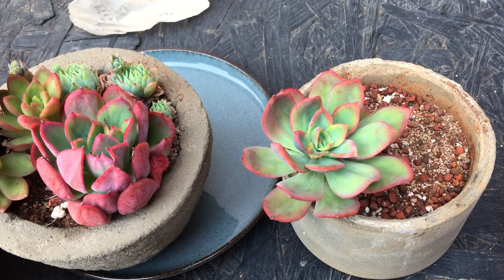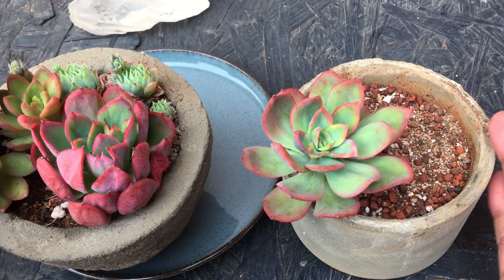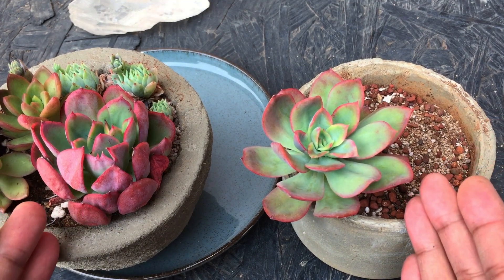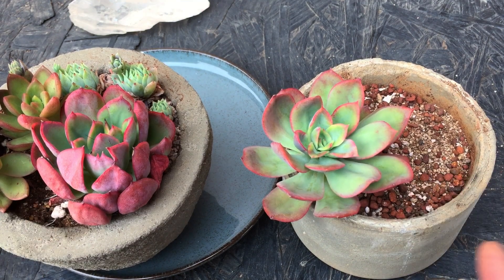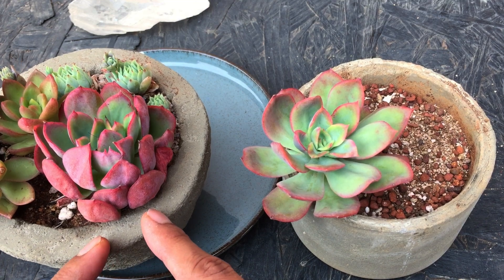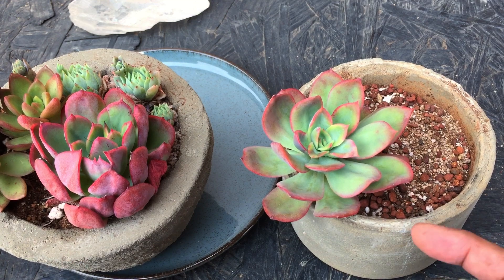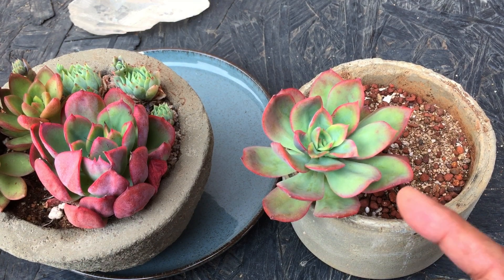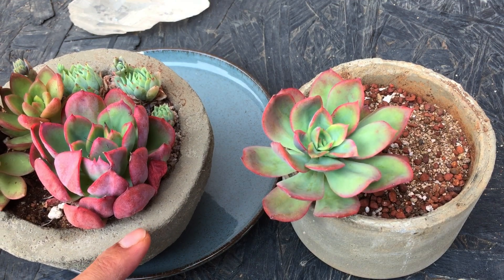Hi guys, welcome back to my channel Lush Gardener. I had another question related to stress colors, so I thought I'll make a video on it. Here I have two of my succulents from the genus Echeveria — specifically Echeveria luella. As you can see, the one on my left hand side is extremely stressed whereas the other one is not stressed. It is open, it was hydrated two or three days back, and its colors are more green, whereas this one has a lot of intense color and the leaves are closing inwards.